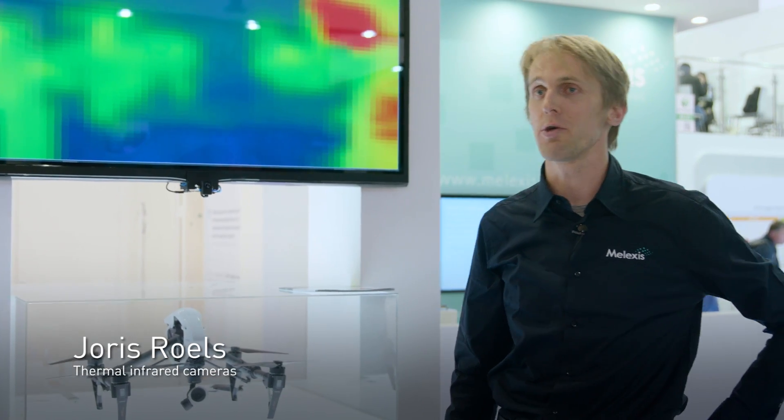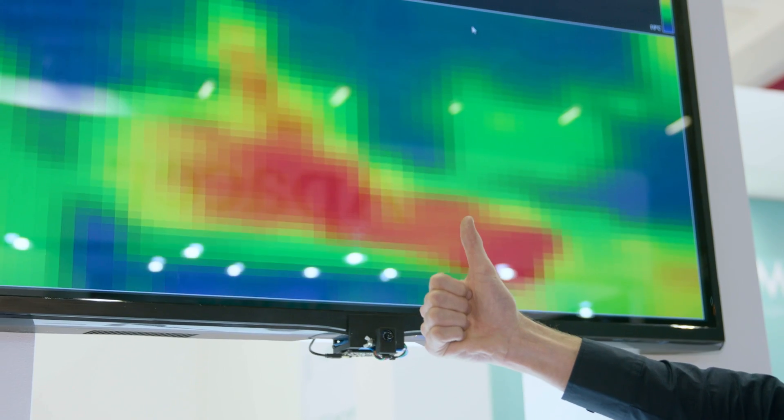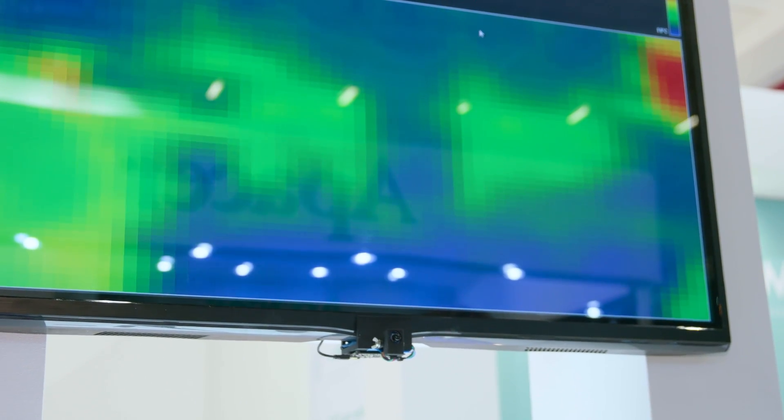Hello everybody, I'm here to introduce the MLX90640. As you can see on the screen, the MLX90640 is basically a low-resolution thermal camera.